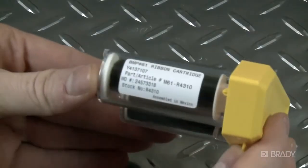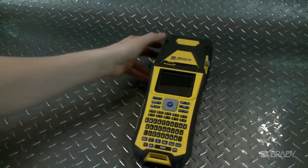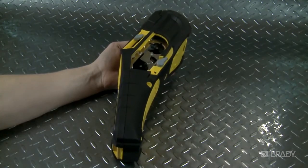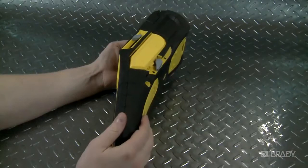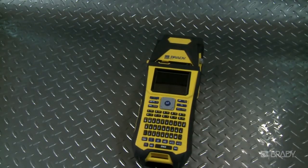First, load your ribbon supply. The BMP-61 is designed to hold the material to the ribbon, so all you have to do is make sure the lever on the side of the printer is unlocked. Then pop in your ribbon cartridge by inserting it into the ribbon bay. Lock the lever into place and you're all set. Always load the ribbon before the label material to prevent damage to the ribbon.